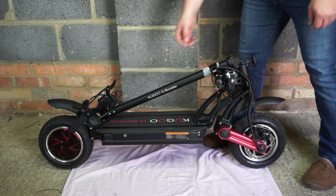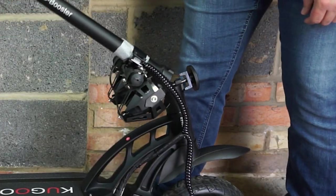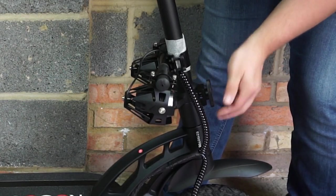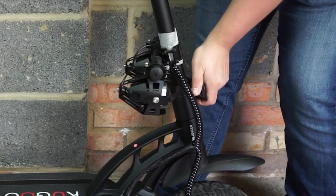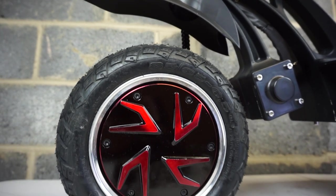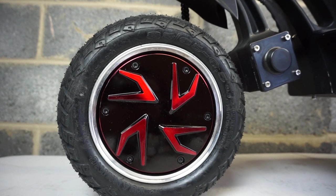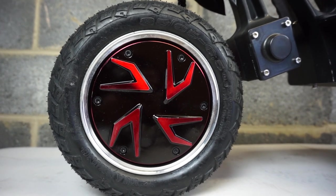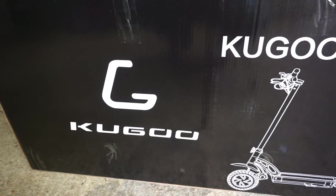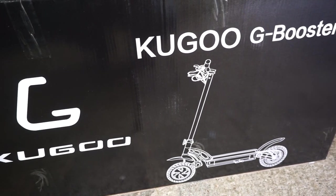From folding, it's as simple as this to set up. This scooter has two 800-watt brushless motors that sit in the wheel hubs — there's one up front and one at the rear. This scooter has a top speed of 55 kilometers per hour.